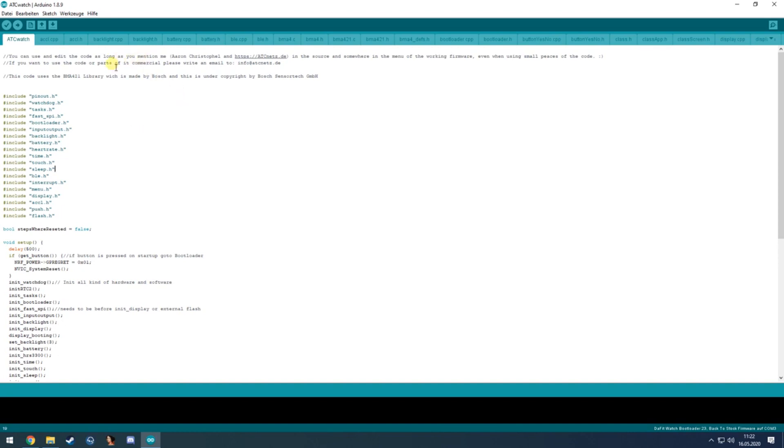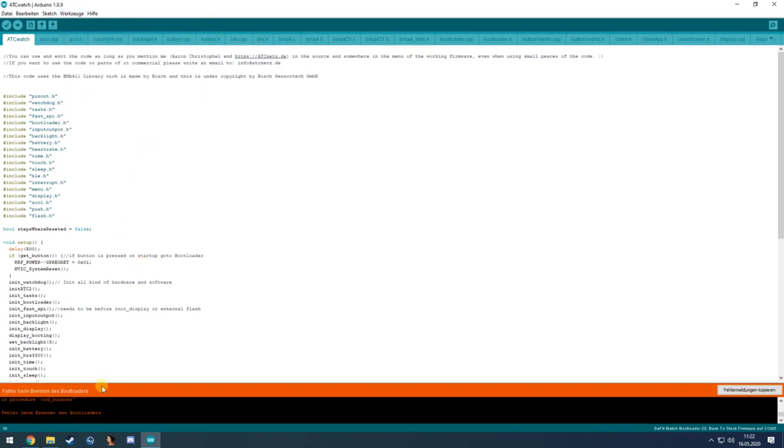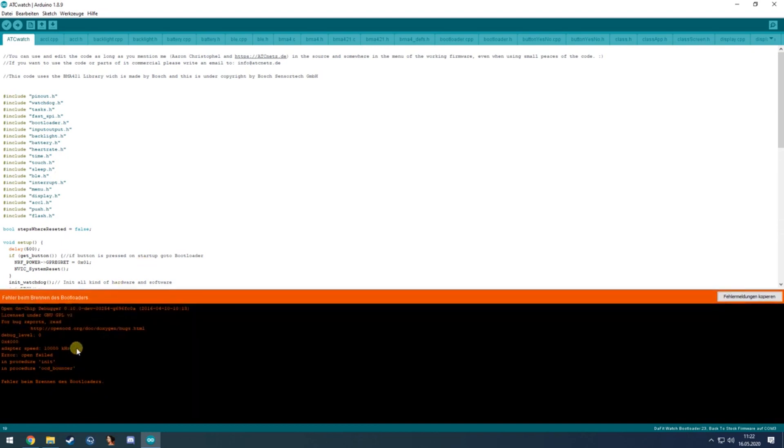If your watch is connected via an ST-Link, click Tools, select the programmer ST-Link version 2, and then choose whether to flash only the soft device or also the bootloader. Select 'back to stock firmware' and then click 'Burn Bootloader.' Without the ST-Link connected it throws an error — I'll connect the ST-Link now.